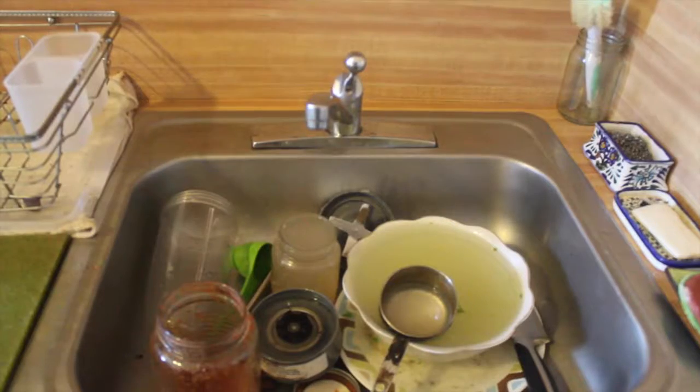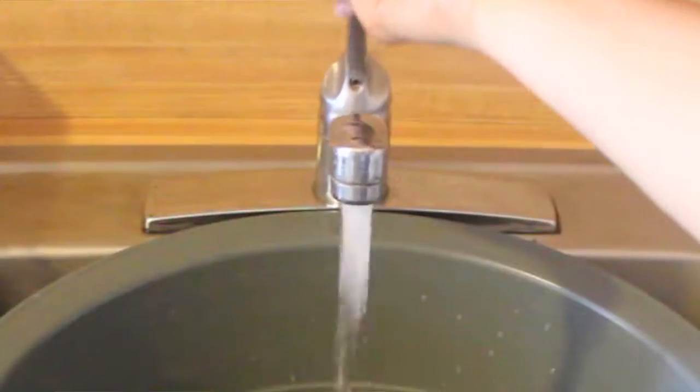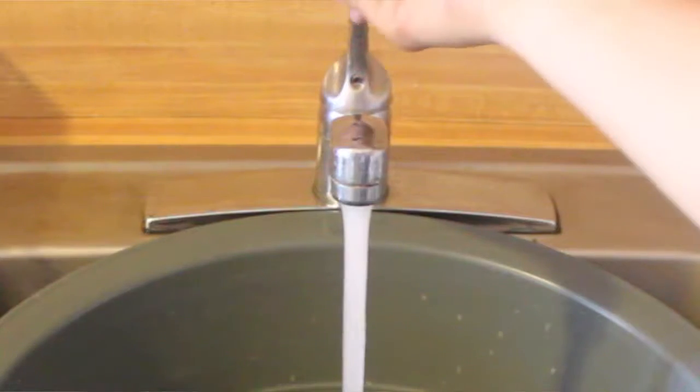But the funny thing is, it really isn't at the same time. Personally, growing up, whenever I would watch my mother and father washing the dishes, sometimes they would just leave the faucet on — whether they were washing the dishes or scrubbing the countertops, just for the sake of ease or to not have to go back and forth turning it off and on. I just saw them habitually leave the faucet on and never thought it was a problem.